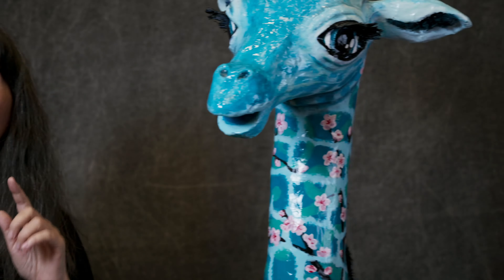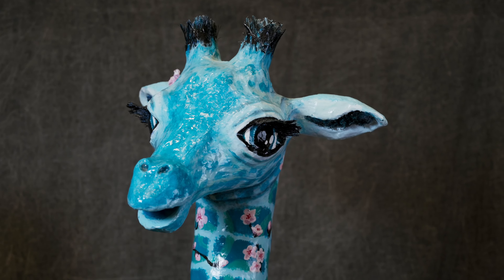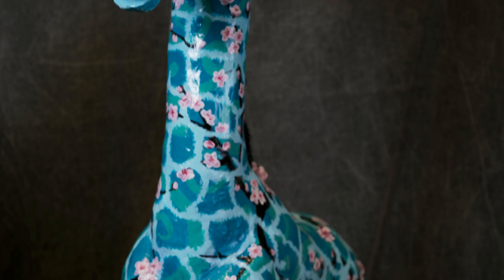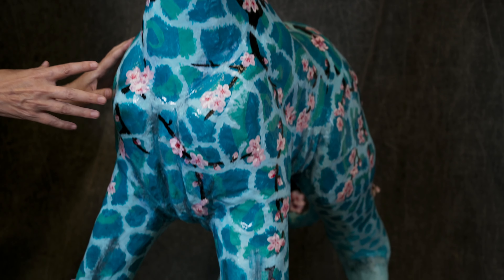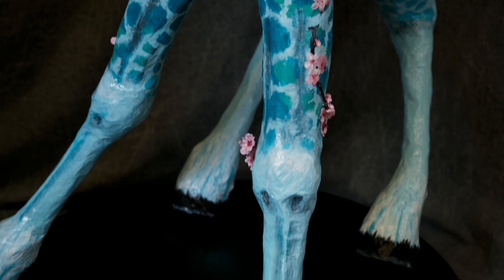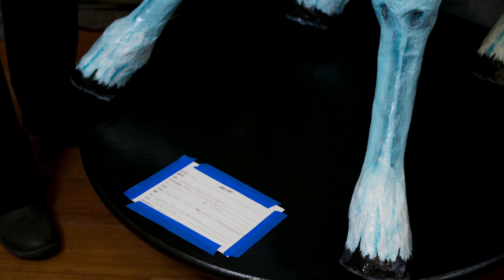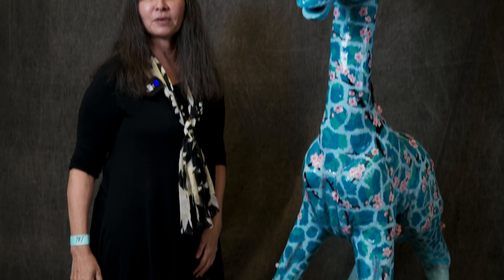Papier-mâché is a nice compromise. It can be done indoors, and what I love about it is that most of this piece is nothing but whatever trash I had lying around, with a nice painted coating and an acrylic on top. Papier-mâché can be done with whatever paper trash you have, and she still looks pretty good.